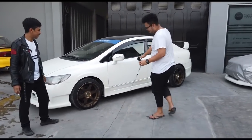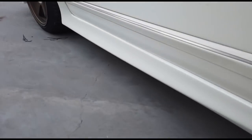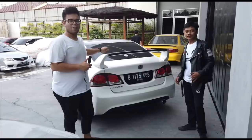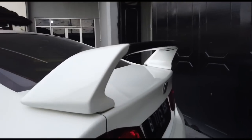Okay, side skirt — he's using type R side skirt, then rear type R, and the wing is also type R. This is type R. The wing is carbon, want to see? Let's go to the rear. The wing is type R, carbon — real carbon.